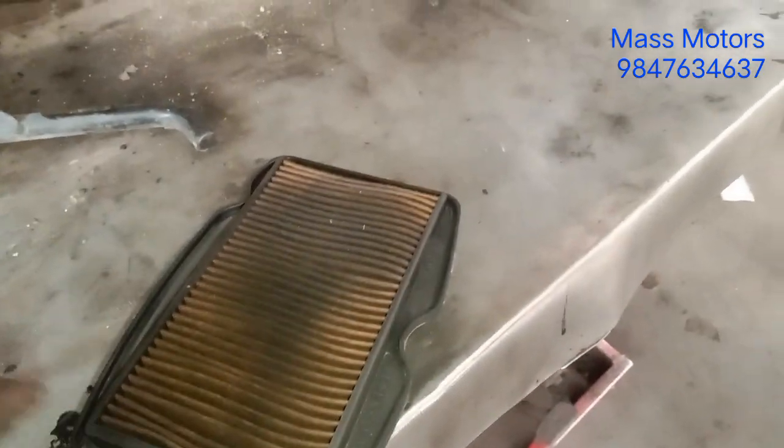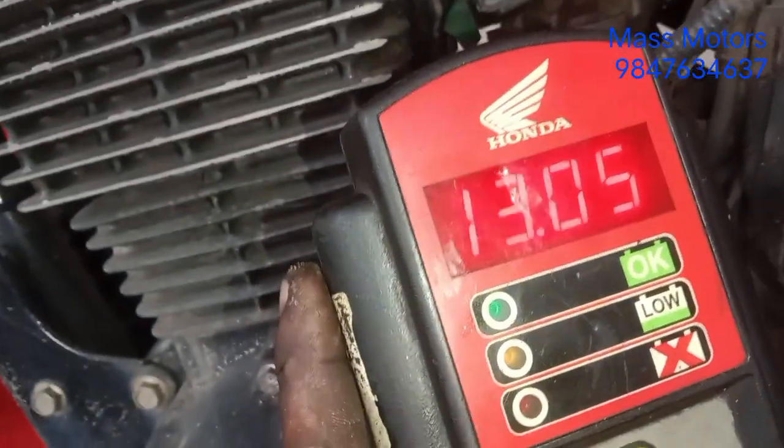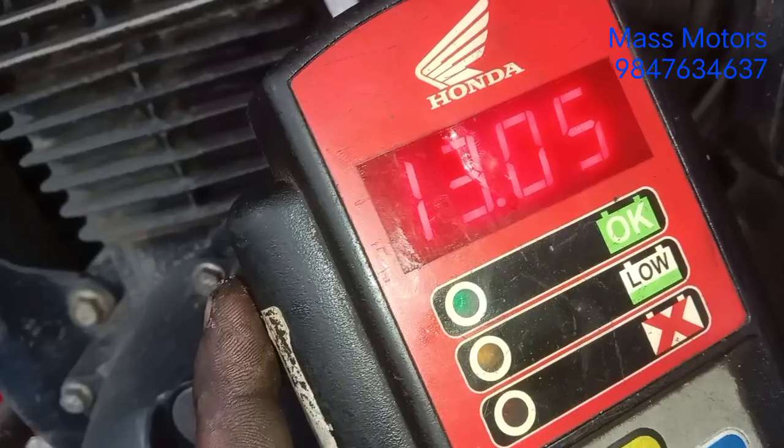We have to check the air filter and check the battery. There is a battery on the AMRO 2.7-2.3. We are checking the battery on the AMRO 2.7-2.3 and 2.7-2.7.